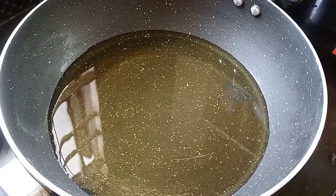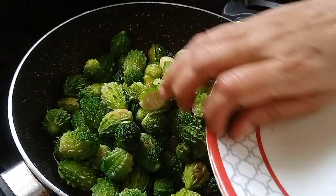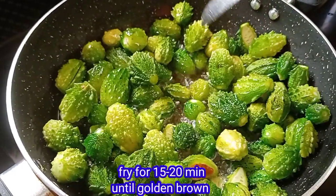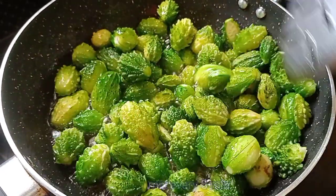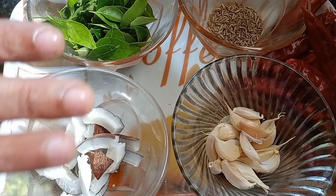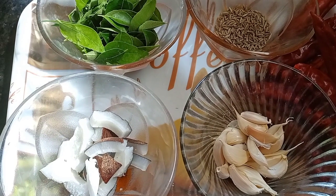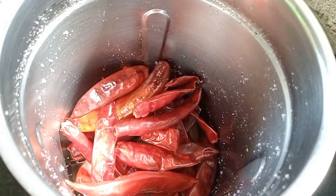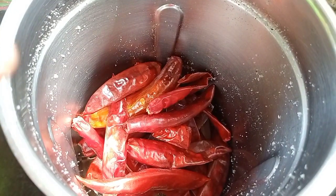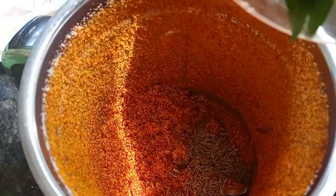Add 1 gram of oil. We will mix our little pieces on the sides of the pan. We will mix it with the first half of the pan and continue mixing.